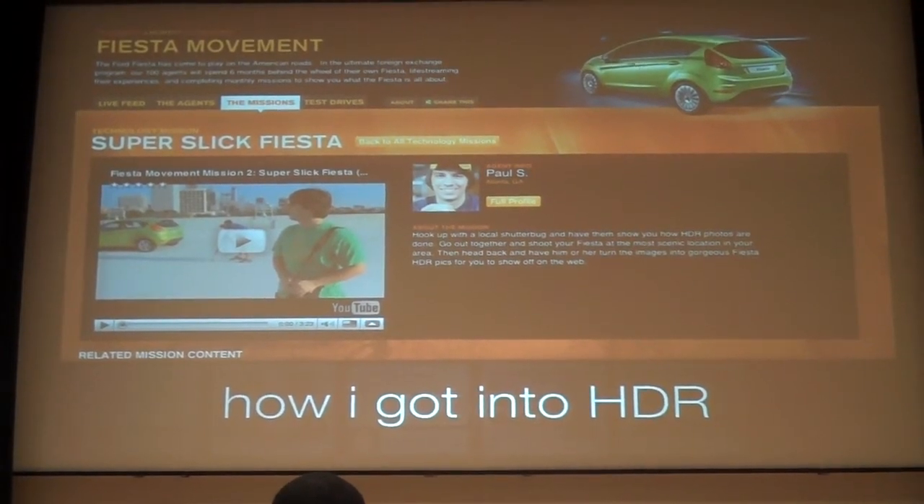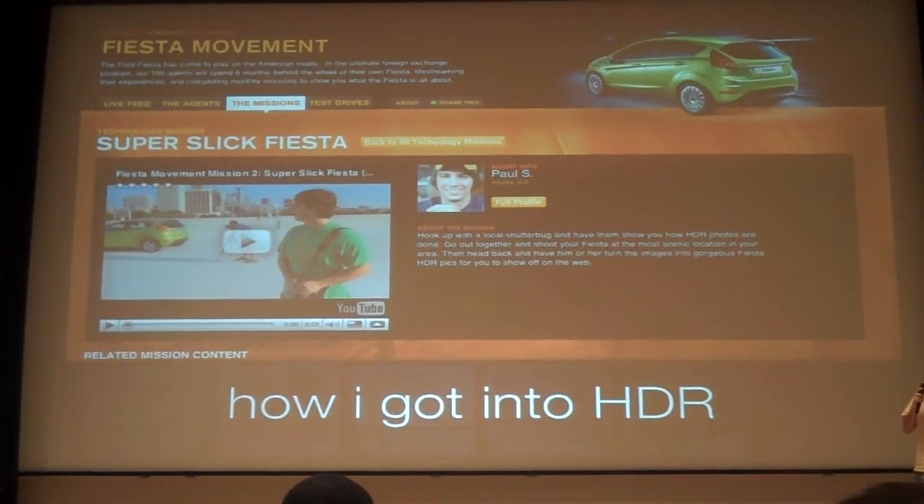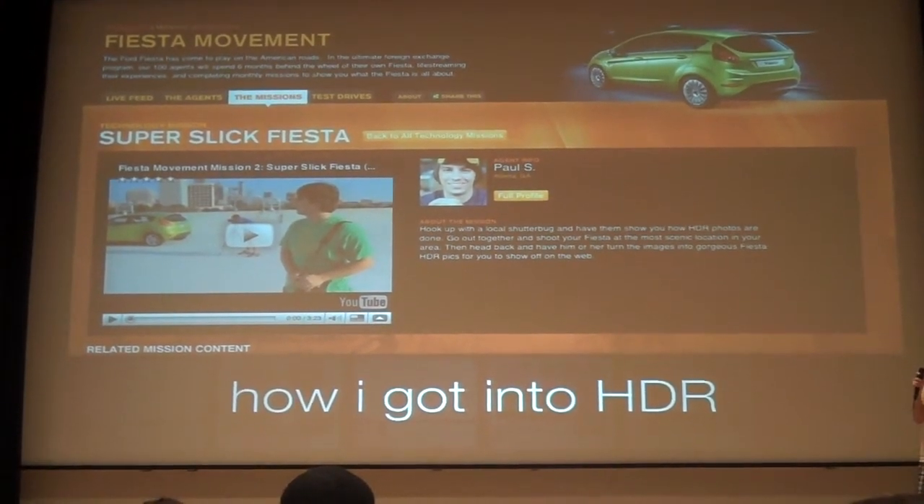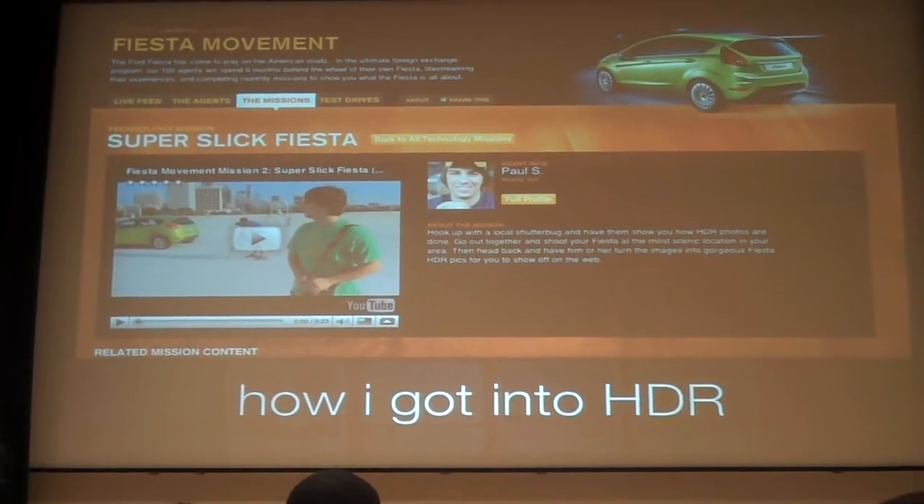So here's how I got into HDR. I won a Ford contest that gave me a car, and every month I have a mission to do. One of the missions was to hook up with local photographers like Tim Doerr and take pictures of the car in HDR style. So I've only known about it for about two months now.